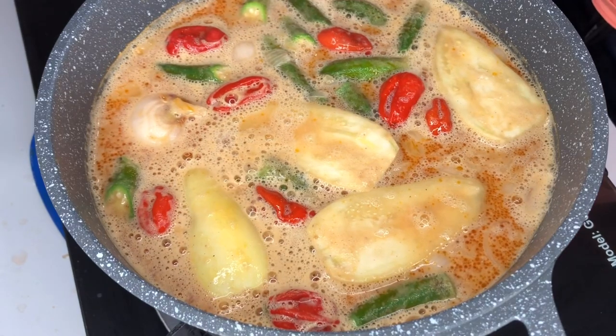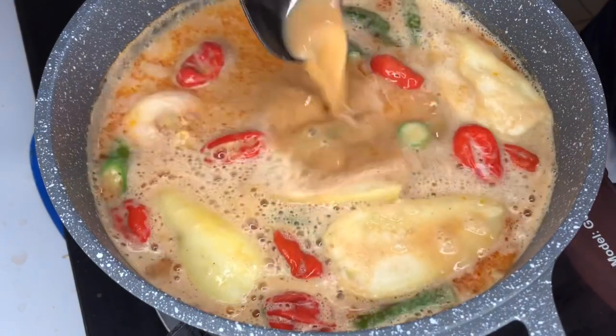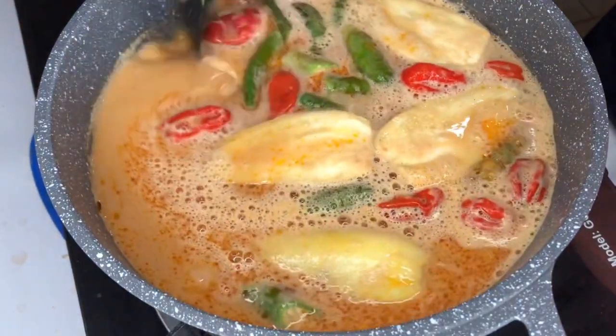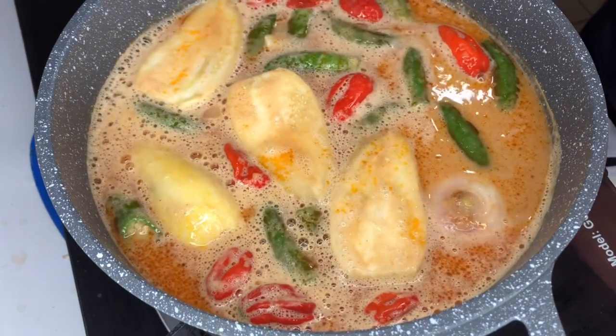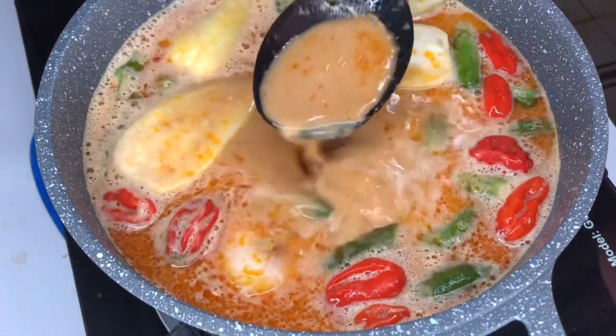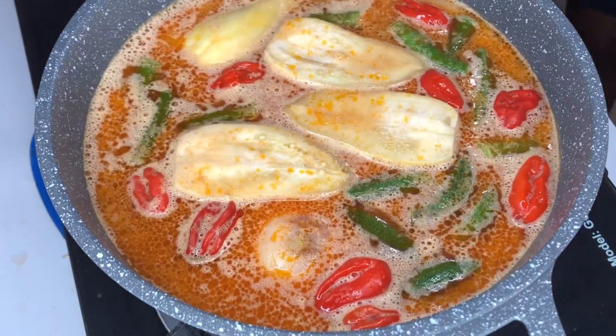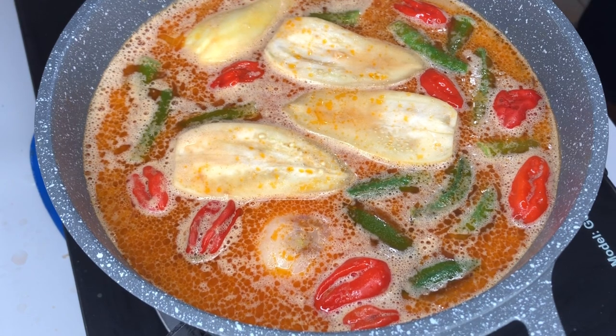I've looked at the soup and the soup is getting thick. I don't like that consistency, so I'll go ahead and add some water to lighten it a little bit. Also, I've added one full onion to the soup — you can see the onion inside.